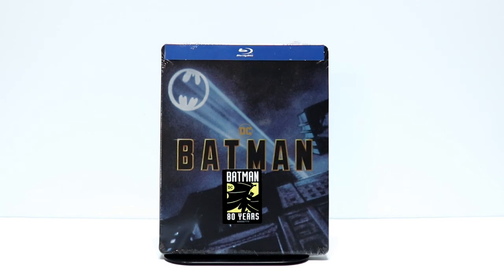Hey, Tony here. Today I'm going to do an unboxing of Batman, the FYE exclusive Steelbook.